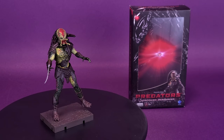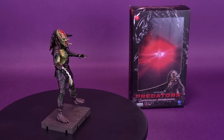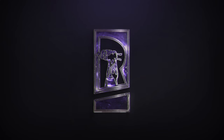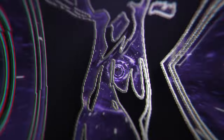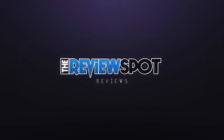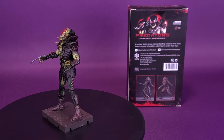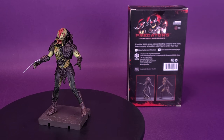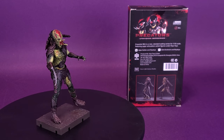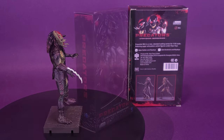Rage gets unleashed and unmasked. Here's your look at the Hyatt Toys Exquisite Mini Predators Unmasked Berserker. Exquisite Mini is a new standard-setting series for 1/18th scale, featuring super articulation action figures under Hyatt Toys.